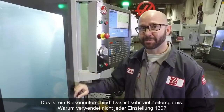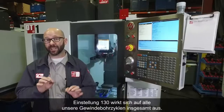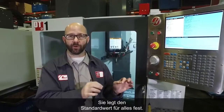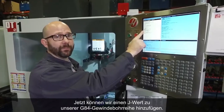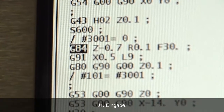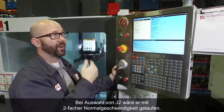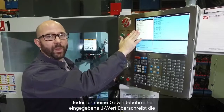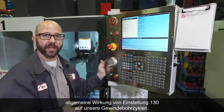This is huge — a big time saving. Why isn't everyone using Setting 130? Setting 130 affects all of our tapping cycles globally. We can also add a J value to our G84 tapping line — for example, J1 — which will force that particular tapping cycle to retract at 1 times the normal speed. A J2 would give 2 times the speed. Whatever J value you put on your tapping line overrides the global effect of Setting 130.